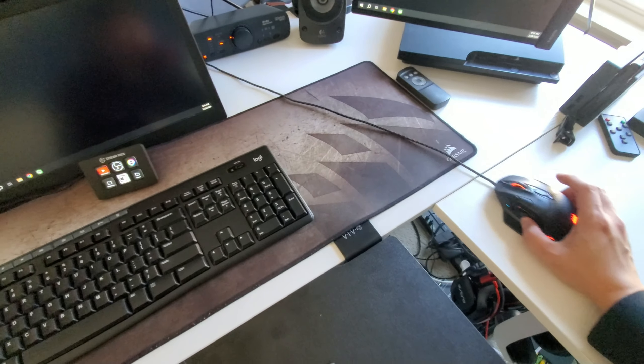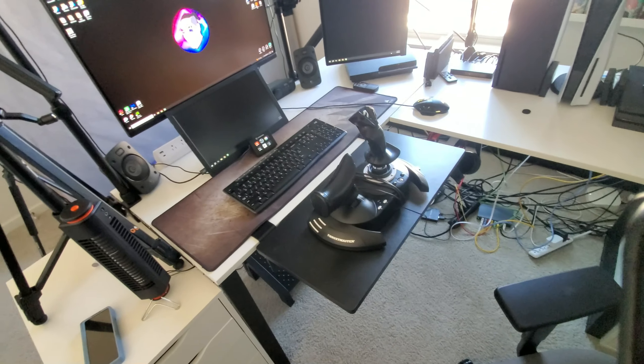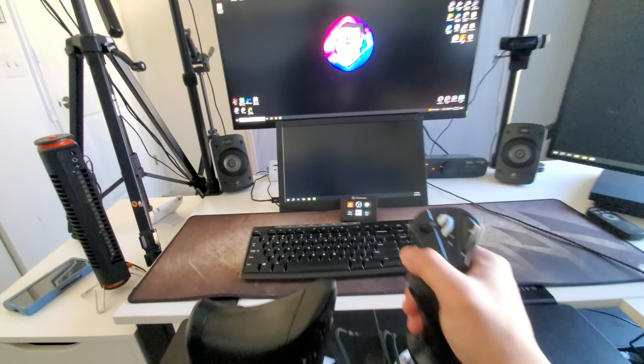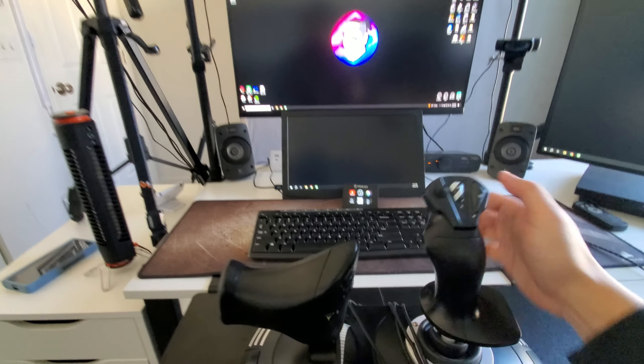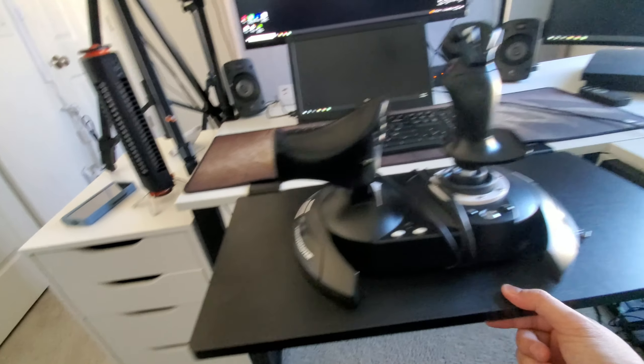My mouse has a long cable so I can pull it over this way, but that's pretty much what this does. It just gives you so much more room, which I think makes the experience a little better. Everything's no longer cluttered — I can just reach over. Personally, I think this is such a handy thing.